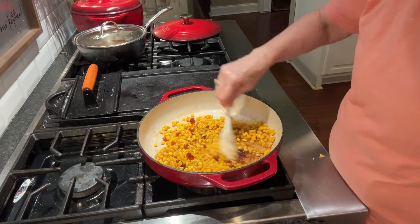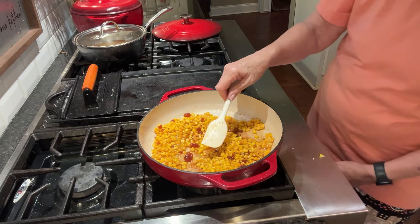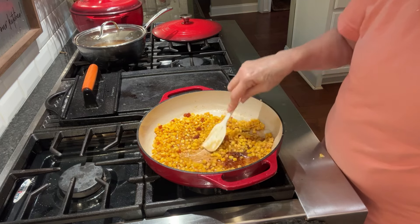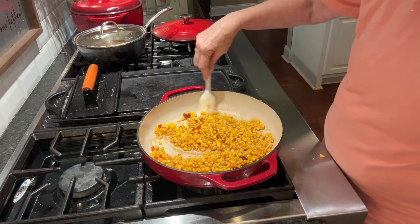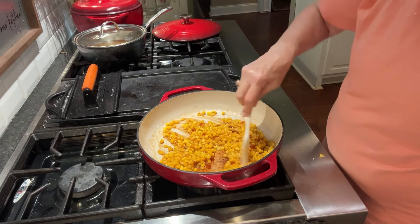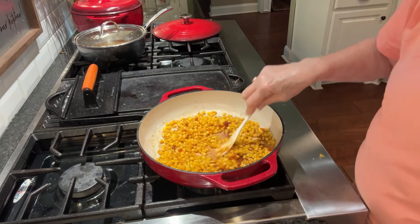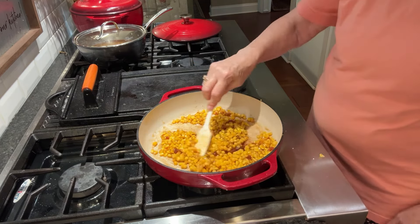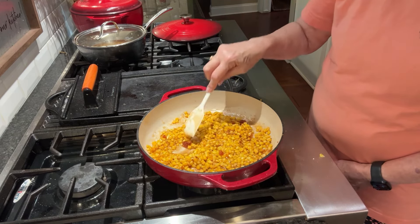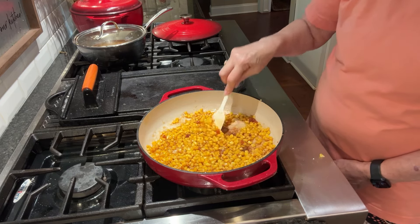I'll have a glass of water ready when I try it. The honey had tried to crystallize on me, but it'll melt. This is ready to be served, actually — it's all heated through. Just let those little bitty crystals go ahead and dissolve.